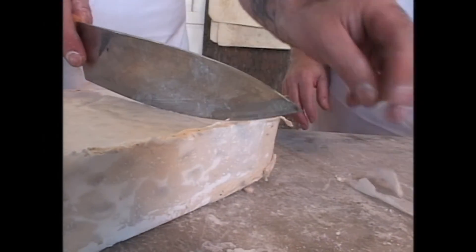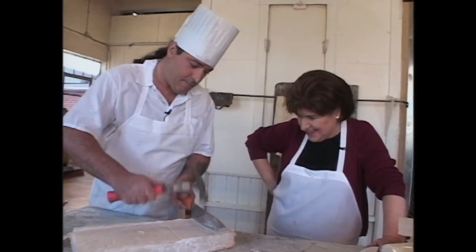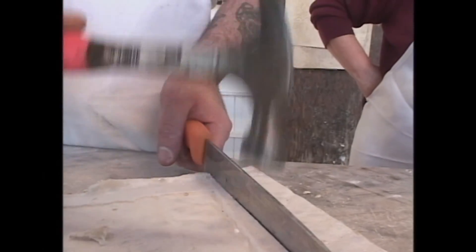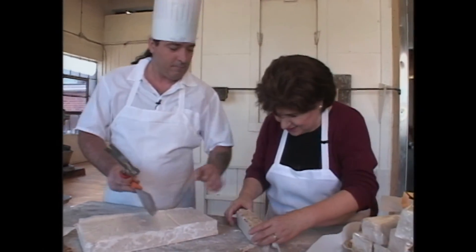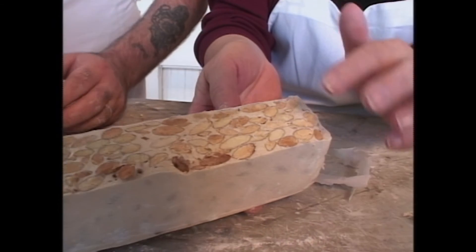Now this is hard. I've got to cut it with a hammer. Let's see what that looks like. Look at how beautiful — all those wonderful almonds.